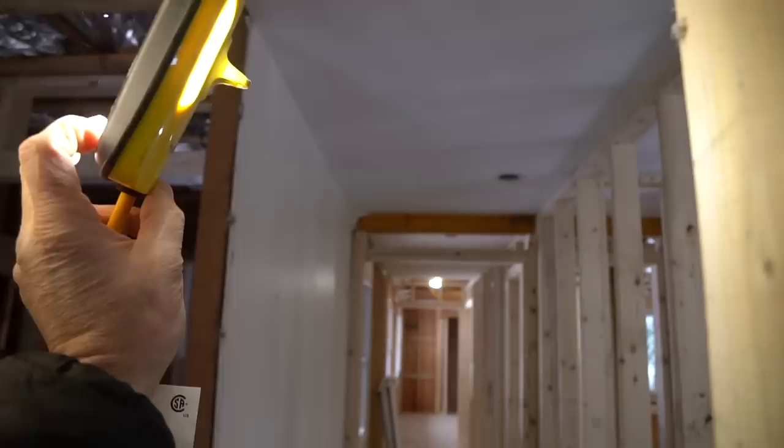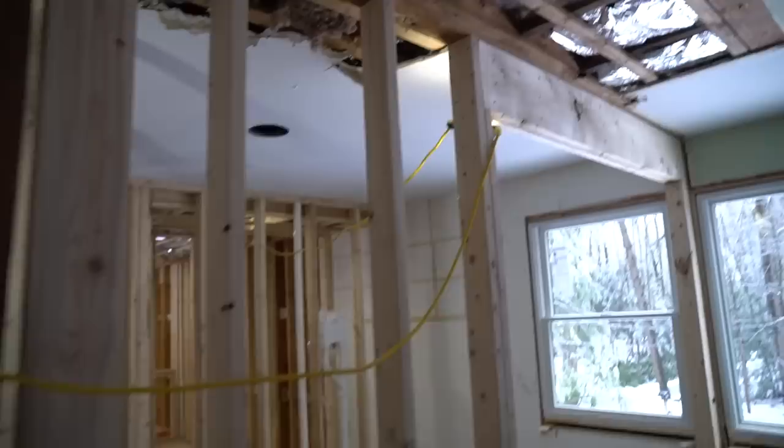As a remodeling contractor, I've used incandescent string lights for as long as I can remember to light up my job sites and remodeling projects. Recently I was at the Staf2Trade show and I got a chance to take a peek at the Southwire LED string lights. I was so impressed with the quality of the light that these put out that I got a few pairs.